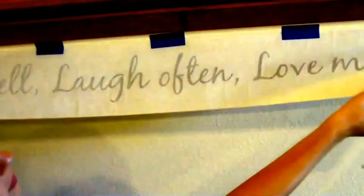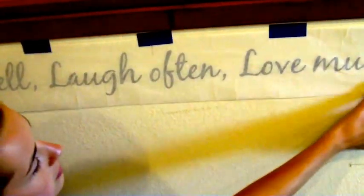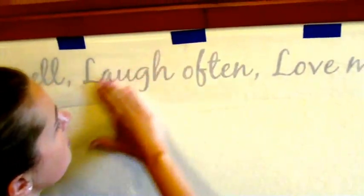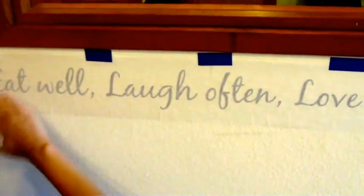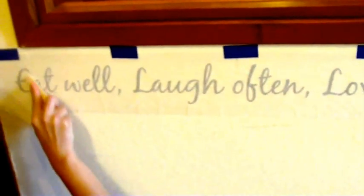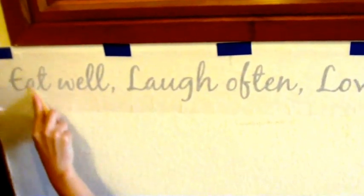Now Sabrina is going to take the transfer tape and smooth it down with her hands on the wall in preparation for the final step of installation. Sabrina is going to take her burnishing stick, which comes with your order, and she's going to burnish each letter in her quote.